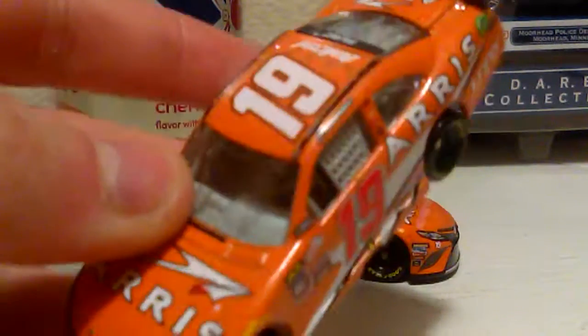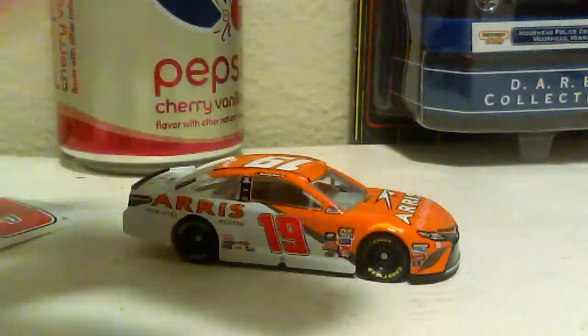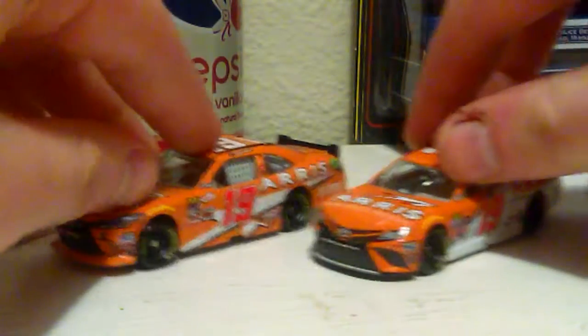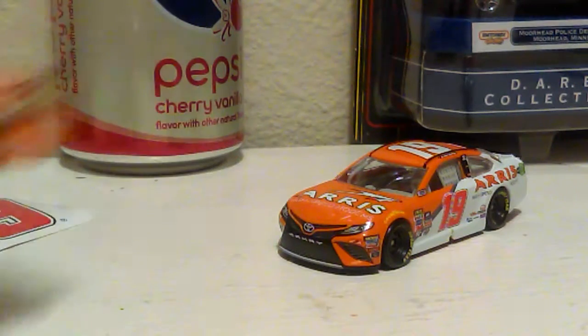I don't think I need to pick up Daniel Suarez's car this year. If you guys haven't seen one of my previous diecast unboxing videos, I already got the Xfinity version of this car from 2016 — I didn't get the championship car because I didn't want it. Here's a look at both diecasts. I'm more of a fan of the Xfinity diecast — I love the Xfinity bodies, but that's just my opinion.